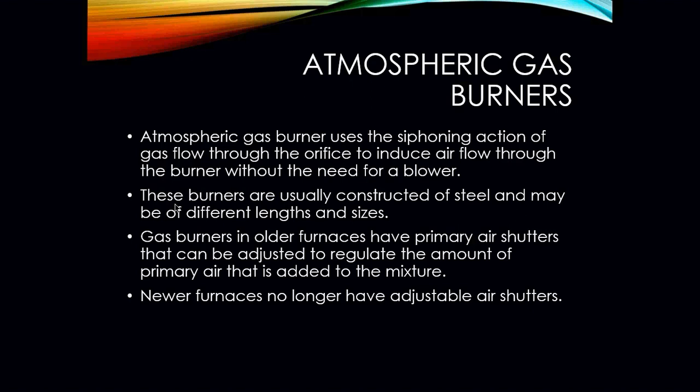Atmospheric burners use a siphoning action — almost like a sucking action — of the gas flow through the orifice to induce airflow through the burner without the need of a blower. You will find a lot of these atmospheric burners on older style furnaces. These burners are usually constructed of steel and may be a different length and size depending on the BTUs of what the furnace is going to put out — you may have only two burners or you may have ten. Your gas burners in older furnaces have primary air shutters that can be adjusted to regulate the amount of primary air added to the mixture.